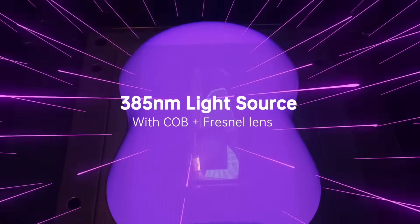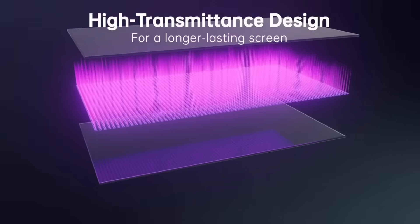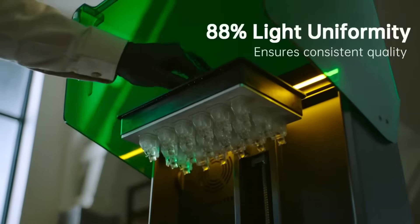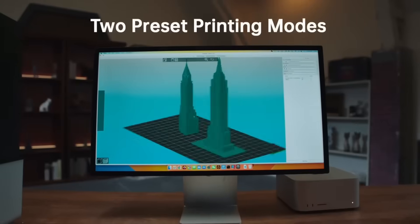We also got the Uniformation GK3 and Pro printers. These are 16K resin printers with a light source of 385 nanometers instead of the normal 405 nanometers. This shorter wavelength actually has lower penetration of light into the resin, meaning there is less scattering and your edges should be cleaner. It also has a heated vat and a resin feeding system. I think of late there has been a bit of a lull in resin printer features — I like this though, we're getting nice pretty things.